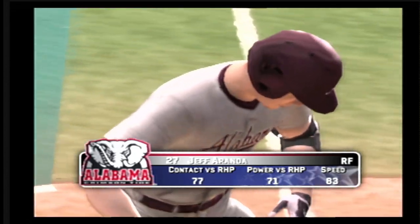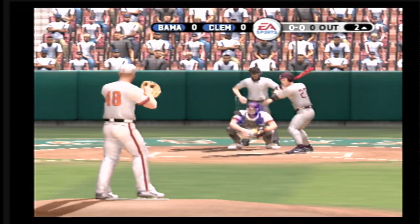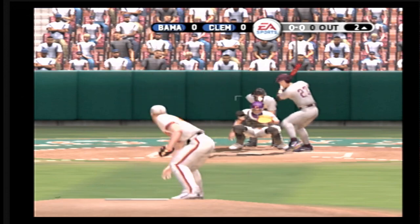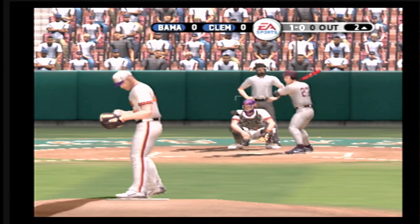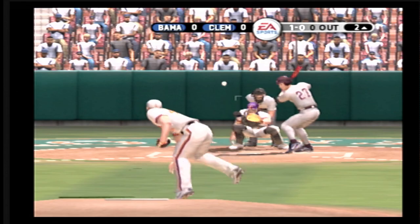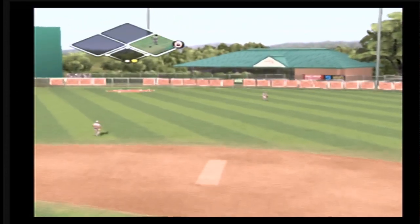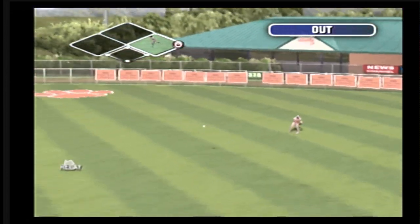Now batting, the right fielder, number 27. Ranking ball inside. Fly ball to right — the fielder is able to come in under it. And the right fielder is there.